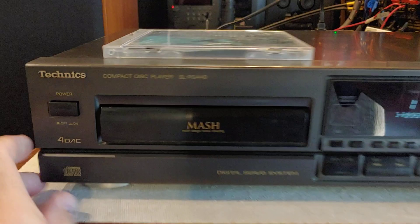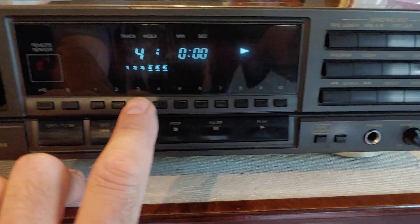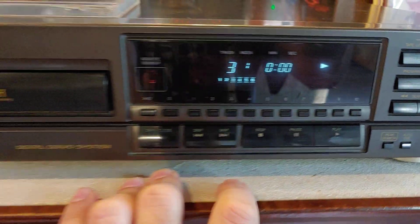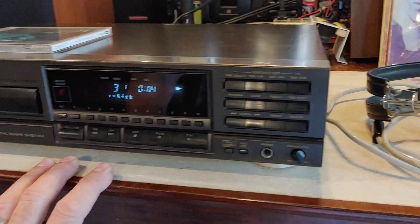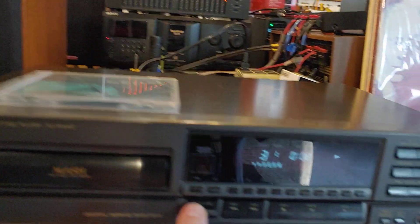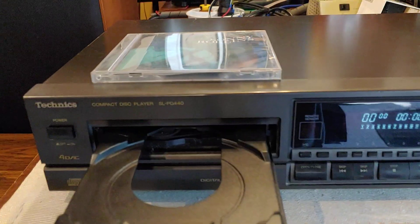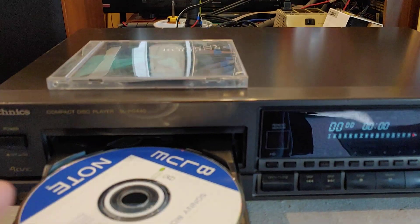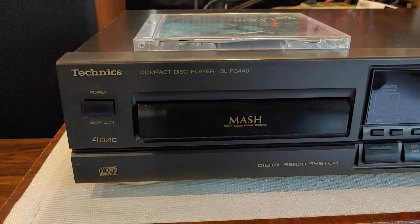And that's pretty much it — just a nice straightforward design with a nice easy-to-use interface, and of course it has nice sound when you run it analog. The SLPG440 by Technics; it's a nice piece and I hope to get some use out of this thing.